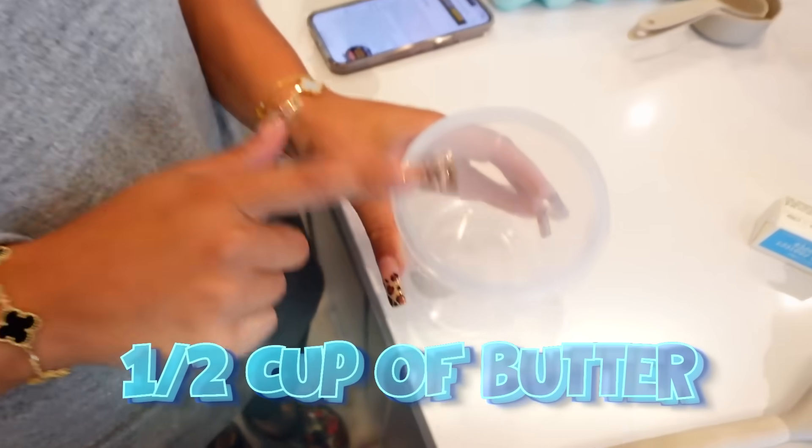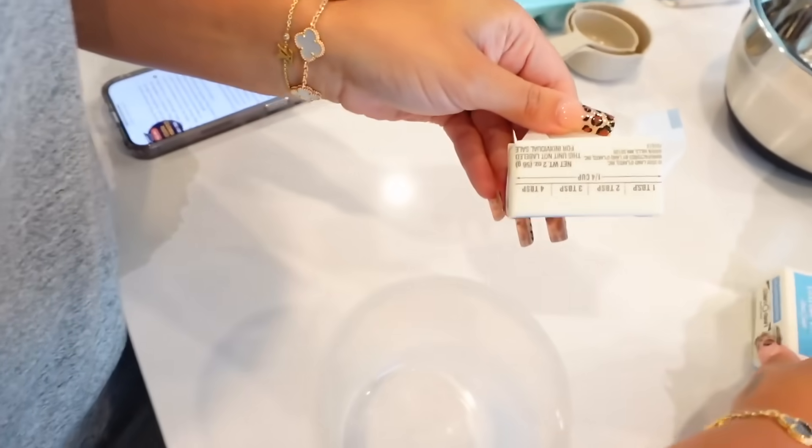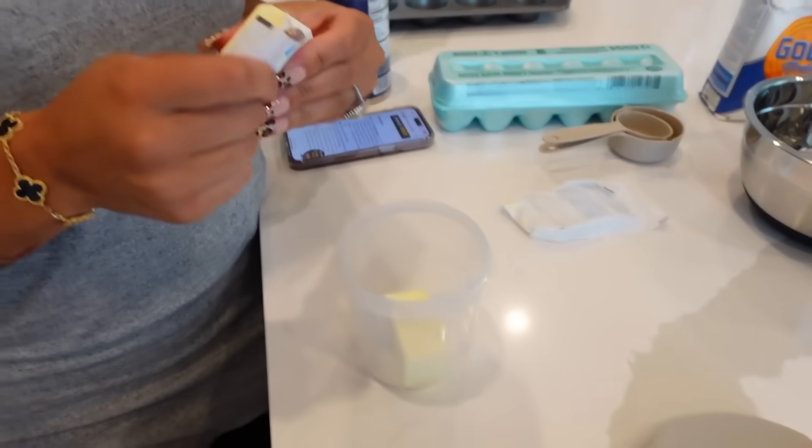We're finally back at the crib and it's time to begin the cooking process. The first thing we have to do is put half a cup of butter in our container. We're going to use two of these since they're one-fourth each. After that, we need to chop our chocolate chips.